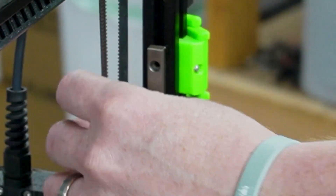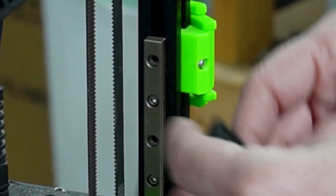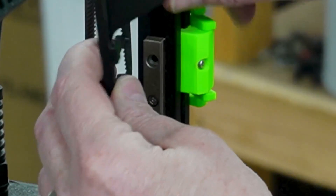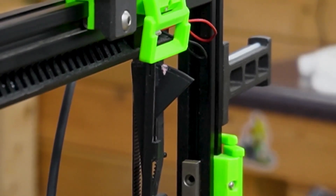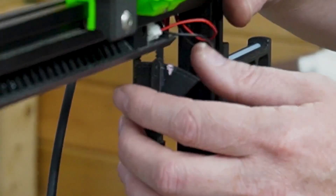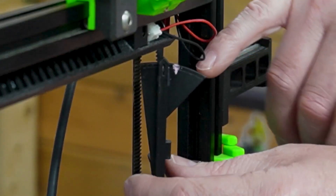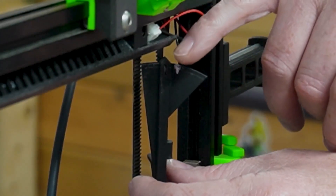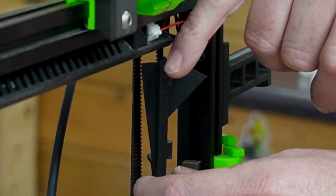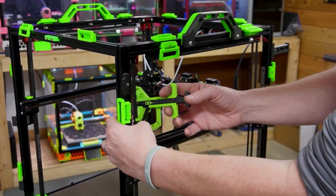Here's another option — a different tensioning tool. The way this one works: you slide it between the belts, similar method. I have a mark right here to where I want it — it's kind of hard to see, but there's a mark in there. So if you print this one out, put the mark about right here, and then tighten each one until it gets to that point. Now I'm going to go through and tension the rest of these belts and we'll be just about done.